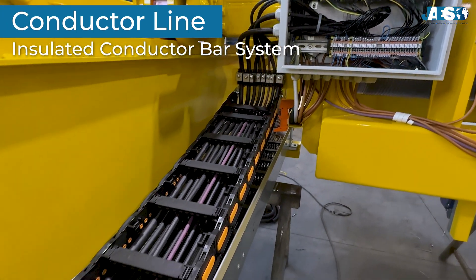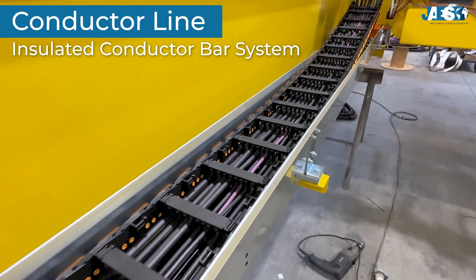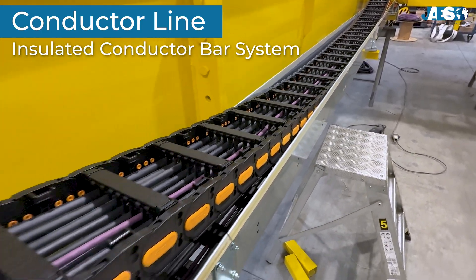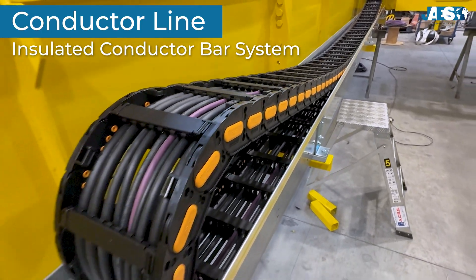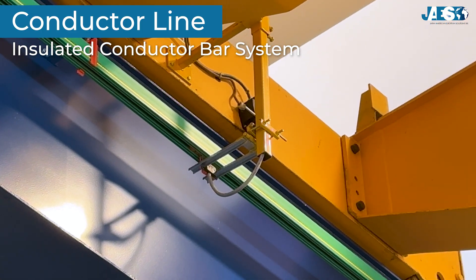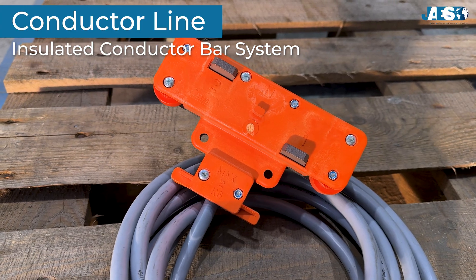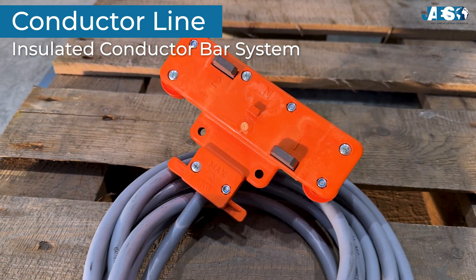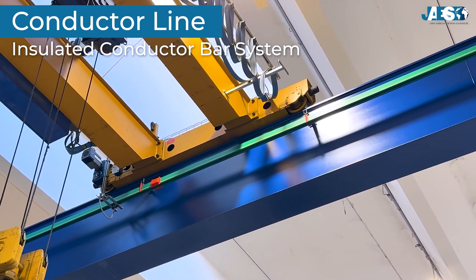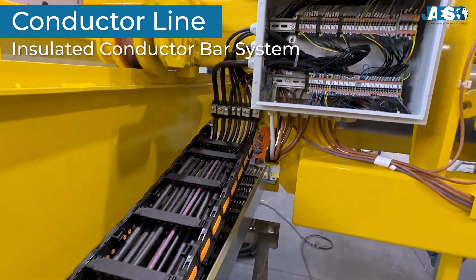The conductor line, or insulated conductor bar system. The overhead crane requires a continuous supply of electrical power to operate. The conductor line system consists of copper conductors enclosed in a protective casing, ensuring a stable, uninterrupted power supply along the entire length of the runway. The conductor trolley, equipped with copper contact shoes, runs along these conductors and ensures the transmission of energy, powering the electrical panel that manages the control system and drives the motor.